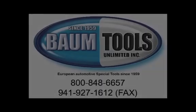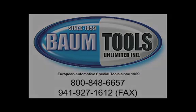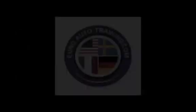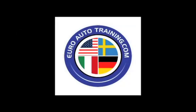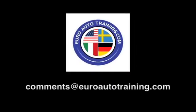Thanks for watching. This video was brought to you by BTU Service Solutions, a division of Baum Tools Unlimited, Euro Diagnostic Resources, and Euro Auto Training. We are focused on helping you and your auto repair business thrive. We're eager for your feedback, your comments, and your suggestions. Send us an email: comments at EuroAutoTraining.com. Thanks for joining us.